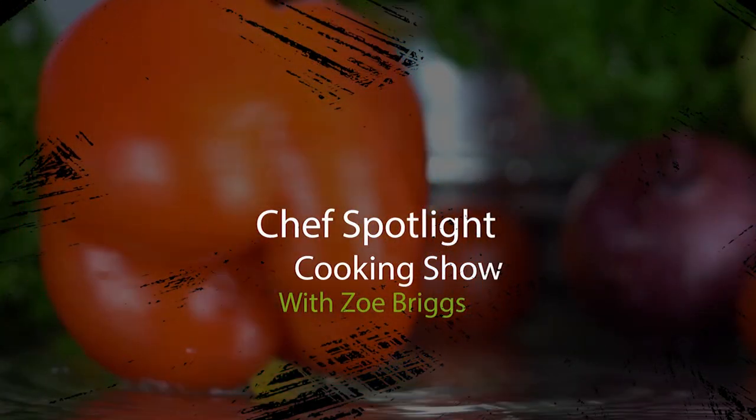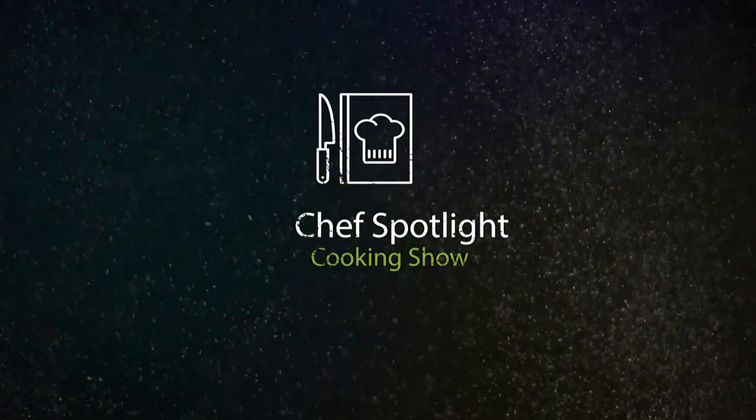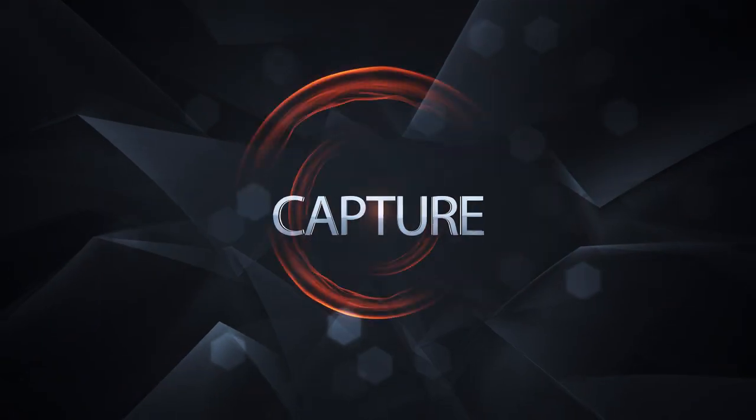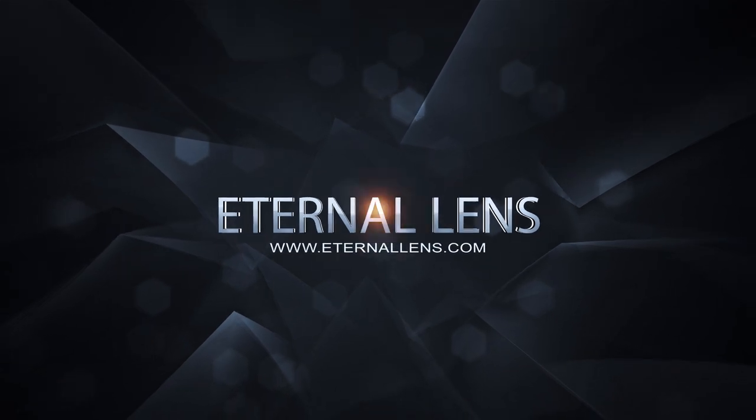Thank you guys so much for tuning in to this week's episode of Chef Spotlight. It was an amazing episode with Chef Santosh. We learned to cook so much and I look forward to the next episode. Make sure you like, comment, and subscribe. See you soon. Bye!